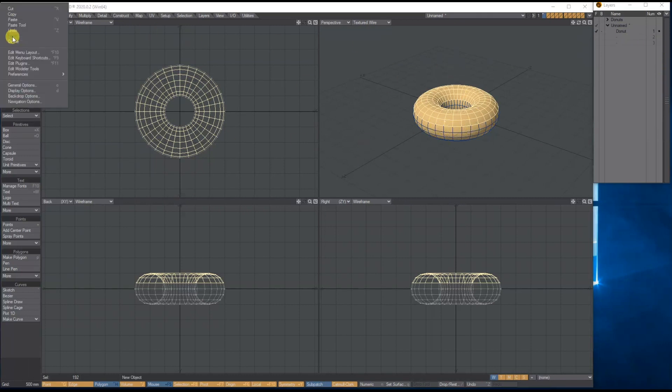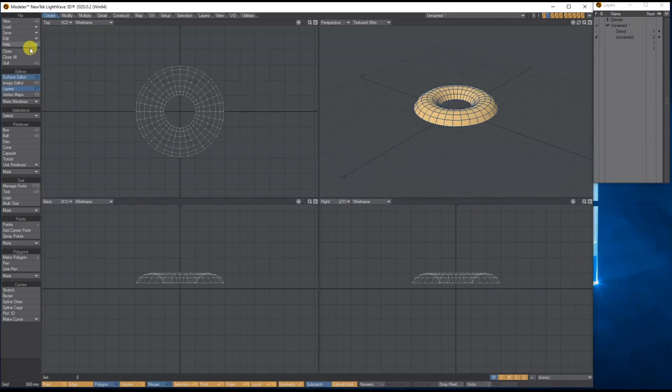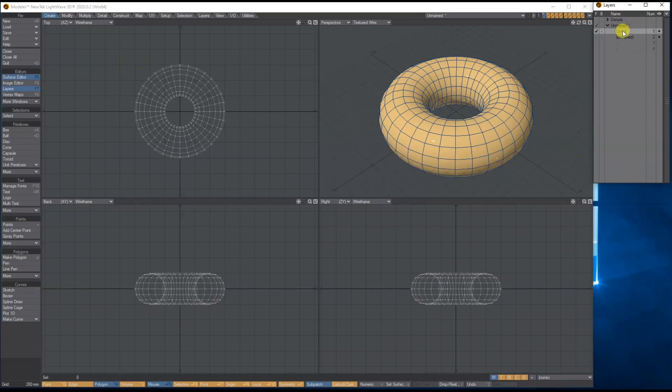I'm going to go to Edit > Copy, go into a new layer, and then Edit > Paste — so we've got this ready to use as the icing. Now currently it's all a bit perfect, as you can see comparing the actual doughnut and the icing.